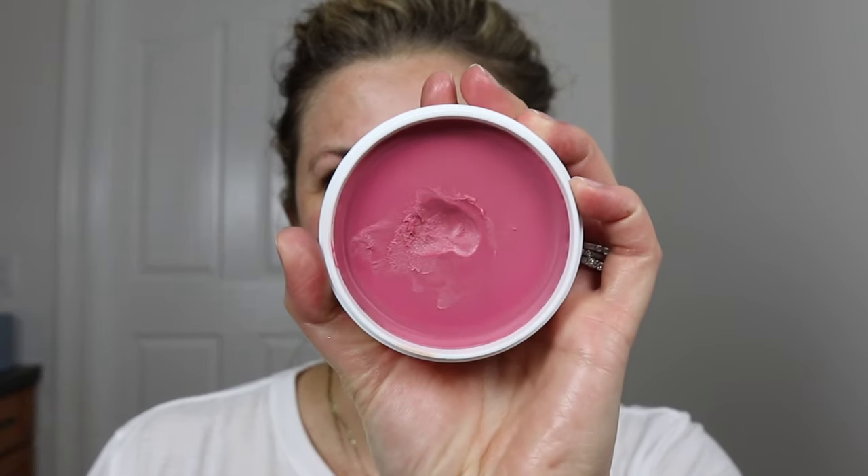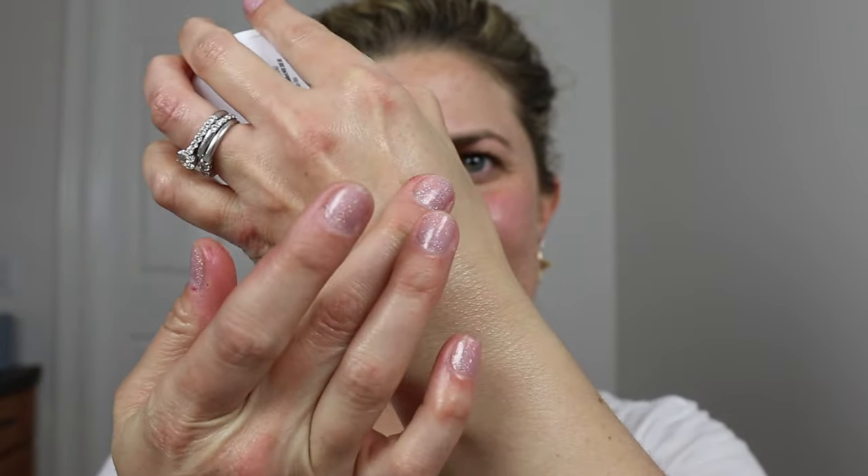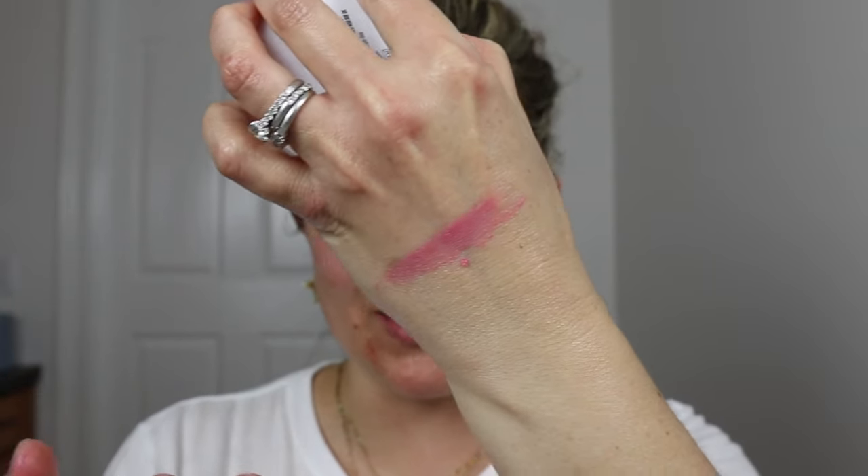Hey guys, how are you? Today we're going to talk about the brand new Jones Road Balm that just came out. It's called Flushed and it's beautiful. This one is a pink flushed color. Look at this! How fun is that? So if you want to know all about Flushed, keep on watching y'all.